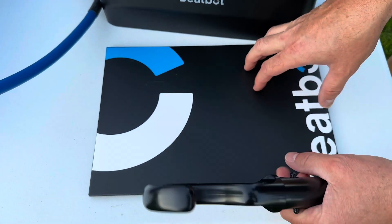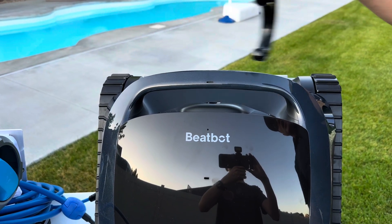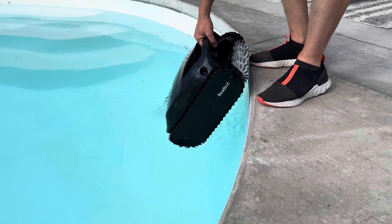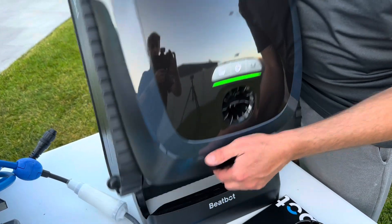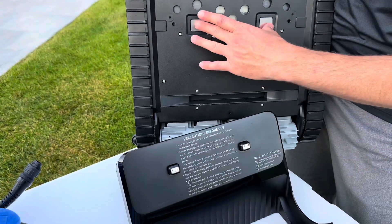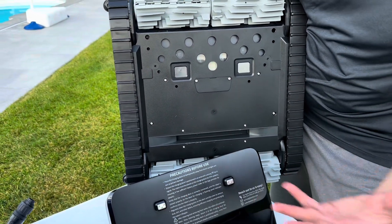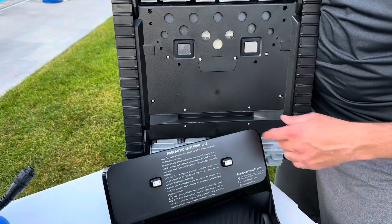It comes with an owner's manual and a nice pull hook — you hook this onto the robot and can pull it out of the water. One thing unique with the BeatBot is it has return to surface technology where it's going to come up to the surface, exhaust all the water out of it, and park itself at the surface, making it really easy to get out. It has a very large battery and can run up to almost four hours in the pool. It has nice cleaning bristles on the bottom and tracks to help it move around. The charging ports on the bottom connect to this base, which plugs in to charge. It takes about four and a half to five hours to fully charge, then runs for almost four hours.